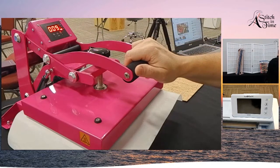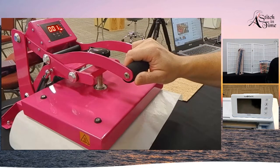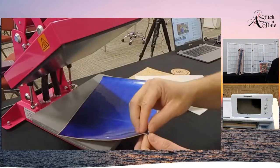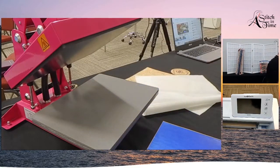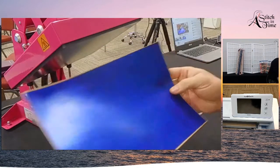This is going to be on for 15 seconds. This is the little pink press that we sell - these are really handy, they're not that expensive in the realm of heat presses, they're $350. When it beeps, it's automatically done. For the vinyl, you want to peel it while it's hot. And now that is all nice and ready to go.